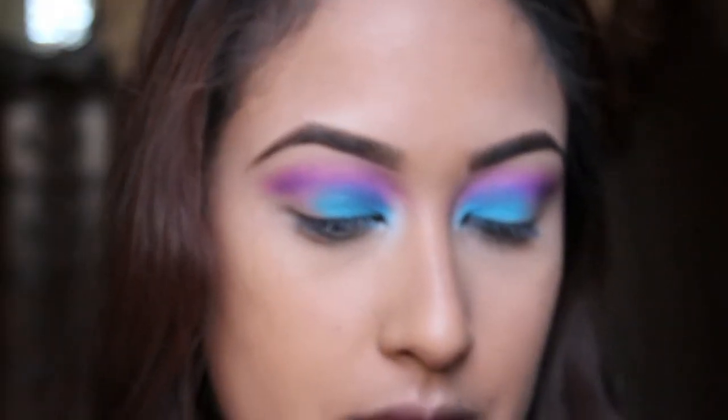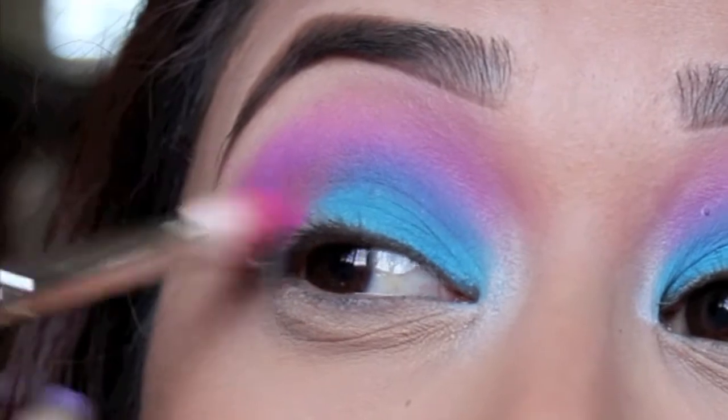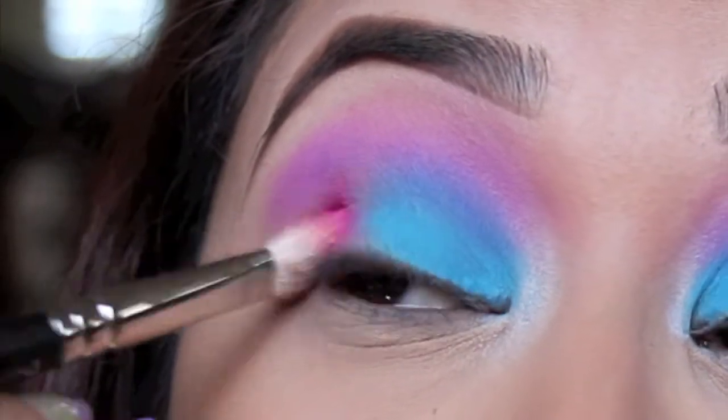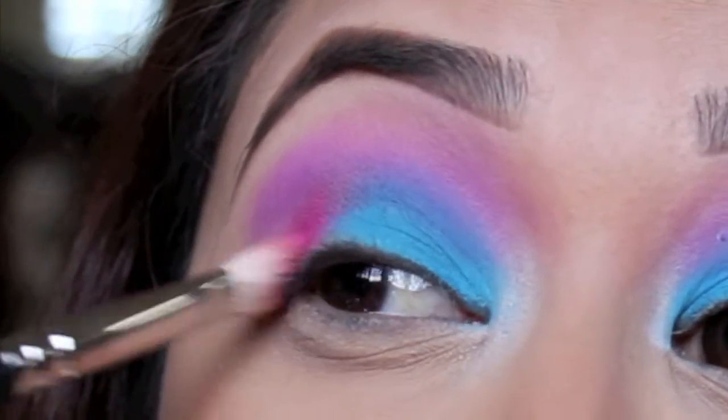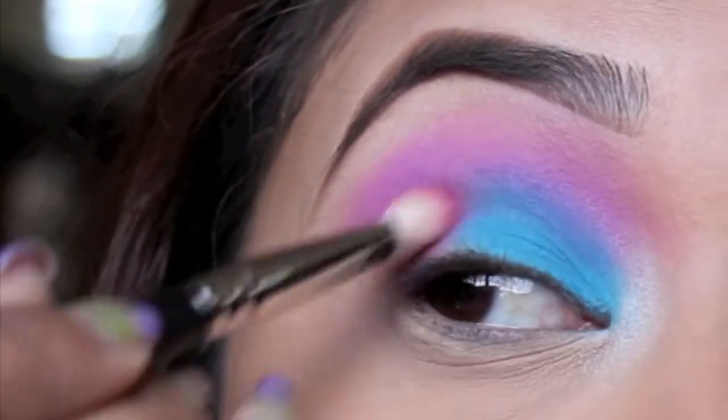Now I'm taking my MAC 217 Tapered Blending Brush and I'm going to take a hot pink color out of the palette and place this on the outer corner of my eye. I'm just going to fill in that blank space that had no color on it, then blend it on the corner and move it slightly inwards.